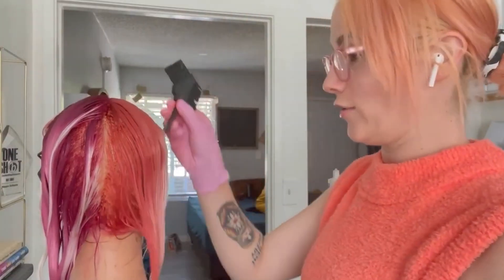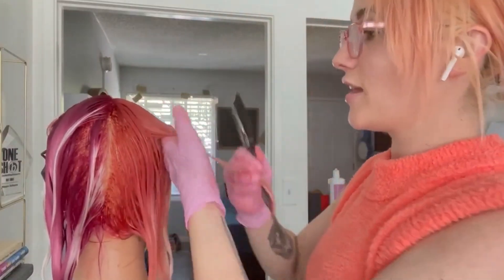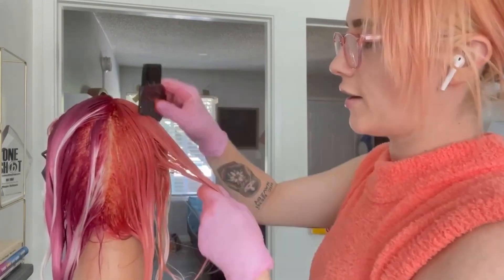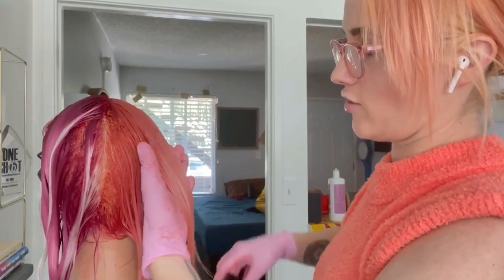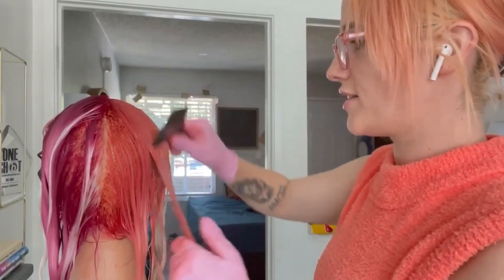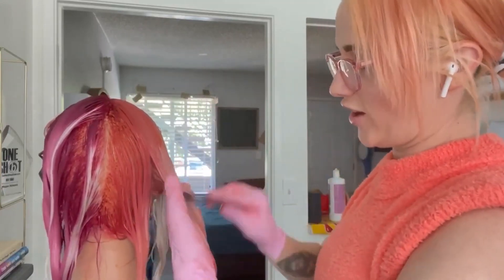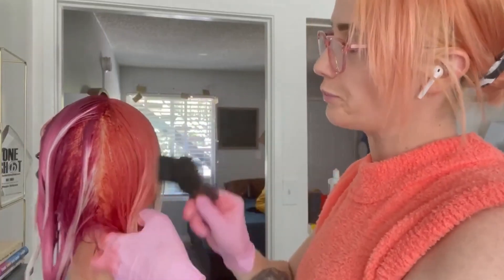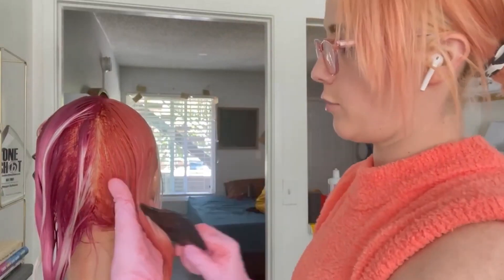Something that's great about Vibrance is it really doesn't stain, which is really nice — especially when you're renting a suite, since it's not your salon. You don't have the fear of wondering how you're going to get it out of the floor. Also, it's really nice when working on wigs because it doesn't stain the lace, which is always very important.